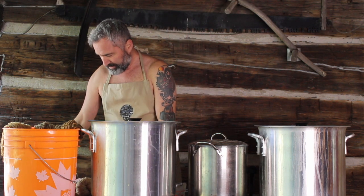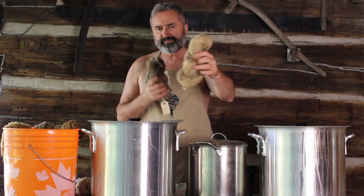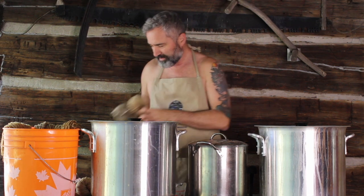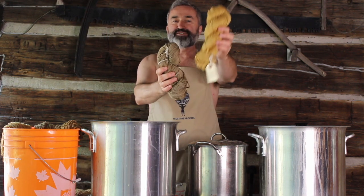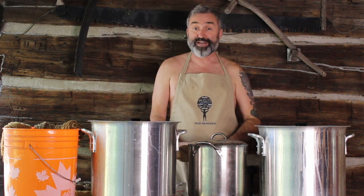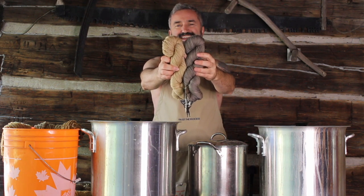Here's what the results look like. This one is the oak bark — this is what it looked like when it came out and dried, and this is what it looks like with the iron after bath. It definitely made it a darker tone. The next one, the leaves — same thing. This is without the iron, this is with the iron. And the last one is probably the most dramatic — the acorn without iron and then the acorn with iron added. It's made quite a difference.